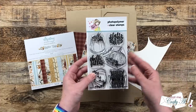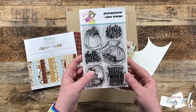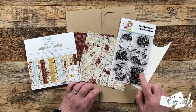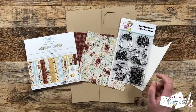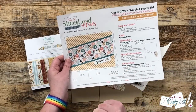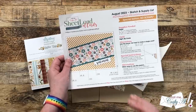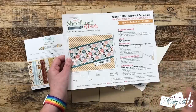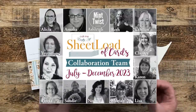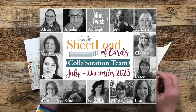I almost forgot to tell you about my focal point! For that I'm going to be using the Not Too Shabby brand new Pretty Pumpkin stamp set, and I'm going to use the sentiment that says 'give thanks with a grateful heart.' This sentiment won't fit in the area originally on the printable — it calls for a small single-line sentiment — but as I always say, sheet load is a great jumping-off point. Feel free to make these your own. My collaboration team each did just that, and I'll link their playlist in the description box.